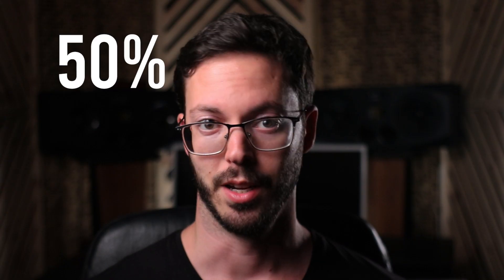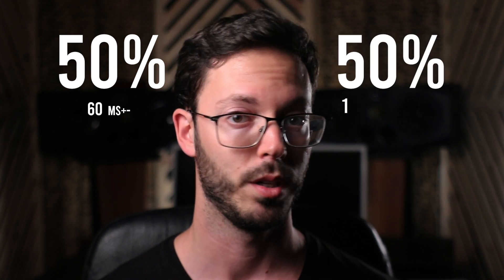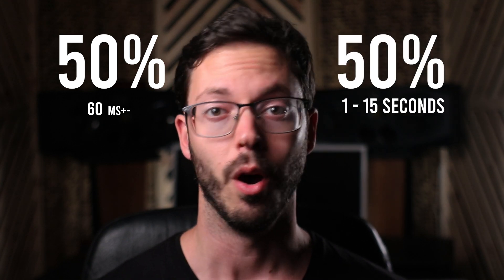50% of the release happens around 60 milliseconds and the second 50% can take between 1 to 15 seconds. But all these parameters actually fluctuate according to the audio coming through the compressor. So as you can see, although it is very simple to use, the LA-2A is actually a very complex and musical compressor.